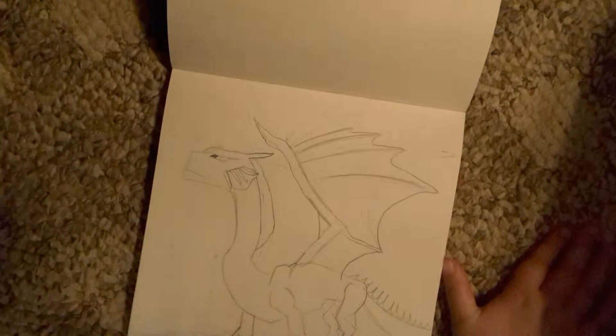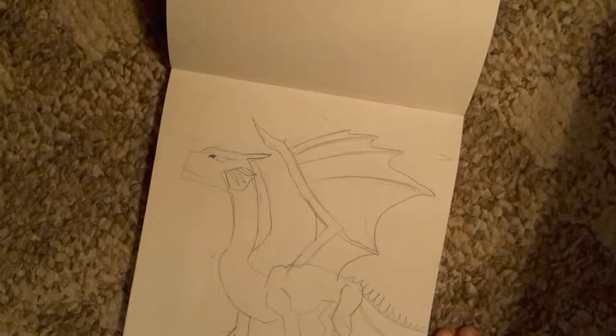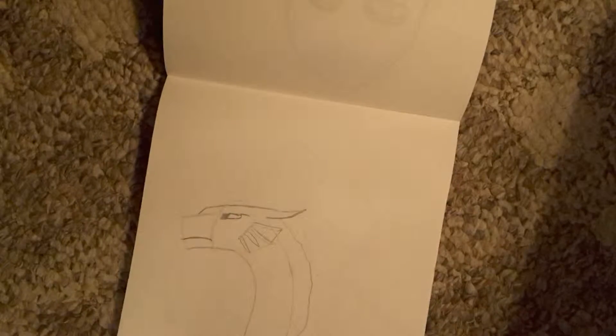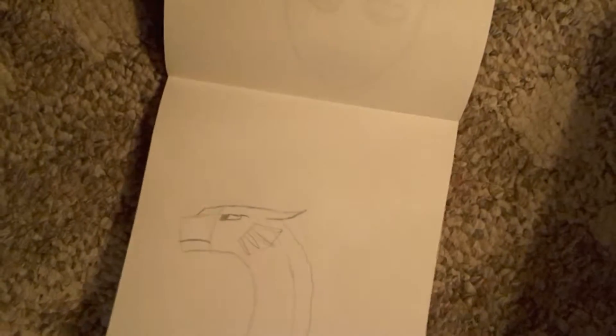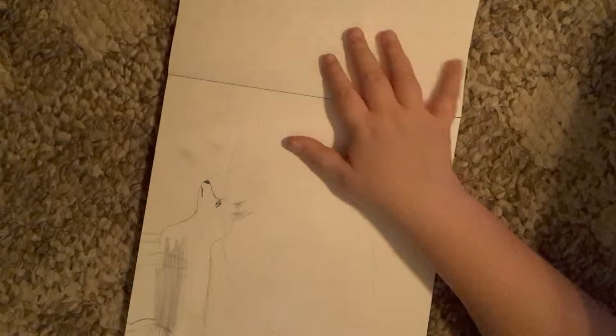Hello guys, I'm back with another video and today I'll be showing you the things that I've drawn since the last video, which was my first video that I ever created. So basically this was an attempt of a dragon — the hind legs — I never really got to finish it, it was mostly just a rough sketch. Here's a better version of the face; I think it looks better in my opinion. Anyway, that's that. This is a bad drawing of a wolf.